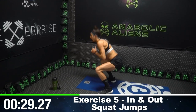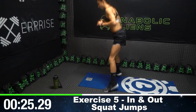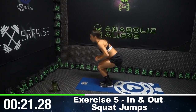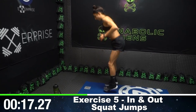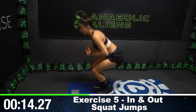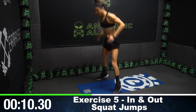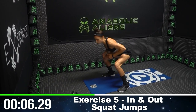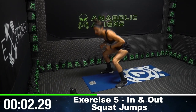In and out squats. So we're going from a wide squat to a narrow squat — wide, narrow. The wide ones, our legs are greater than shoulder width, and the close squats, my feet are almost together. With every squat, I'm making sure that I'm sinking into my heels so that all my weight is going to my heels and the glutes are really doing the work here. We got five seconds left before we repeat all five exercises.